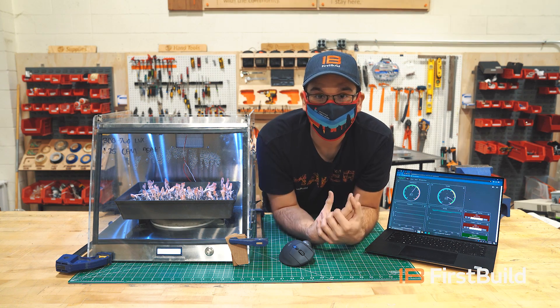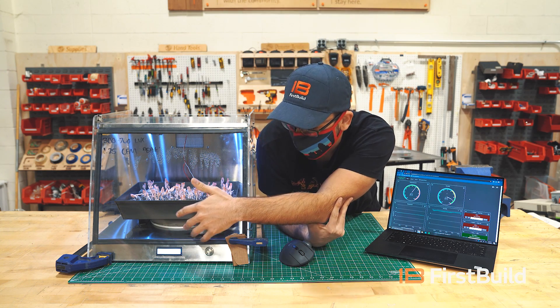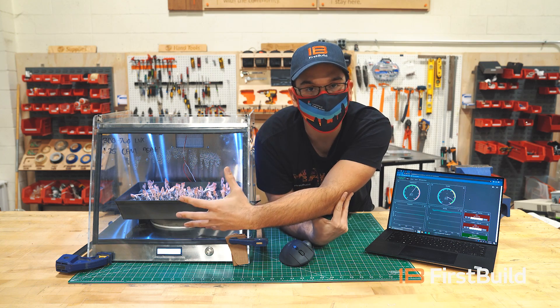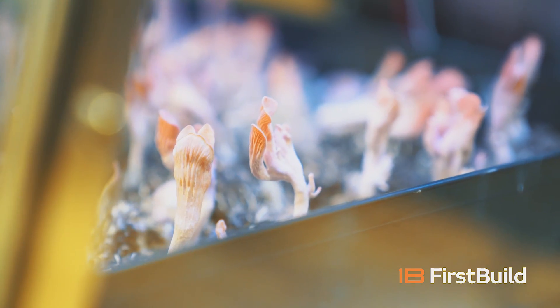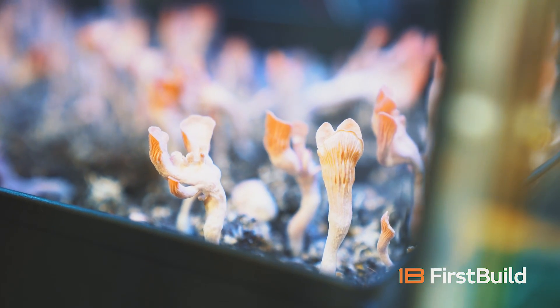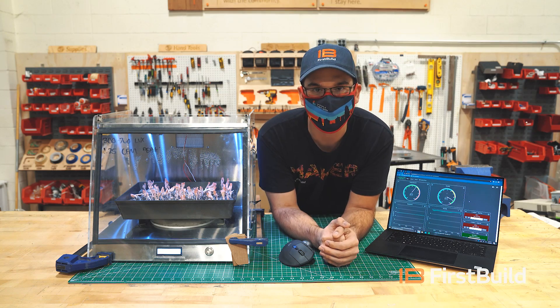Some other cool features we might be including in the future are a little water fill port up here. One of the interesting things is that as this uses water to humidify the chamber, you have to be able to replace that water or else your mushrooms might dry out. So we'll be making another prototype in the coming weeks — it'll have a few more bells and whistles and a few more features. Be sure to check it out in the second video.